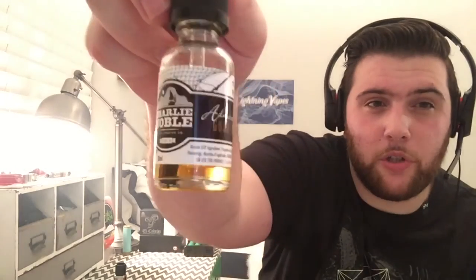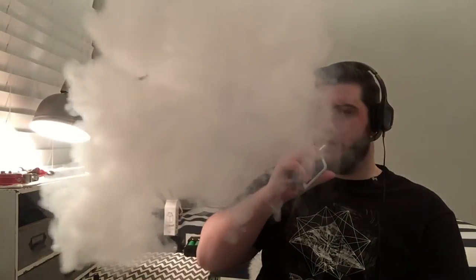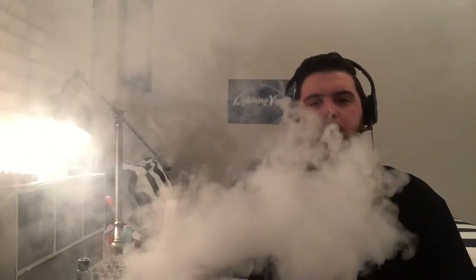First up we have Good Cookie, described as Charlie Noble's recipe for a warm fresh-baked chocolate chip cookie with cream. I'm definitely getting the cookie flavor but not so much chocolate chip — imagine a chocolate chip cookie without the chocolate chips, somewhere between that and a sugar cookie. It has a nice cream base with a milky finish, really deep rich tones. This is definitely an all-day vape for me and my favorite juice of the line.